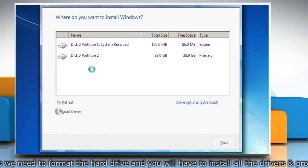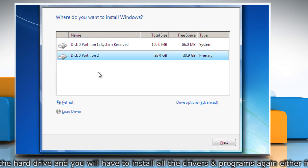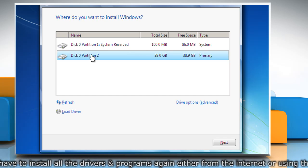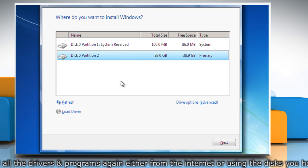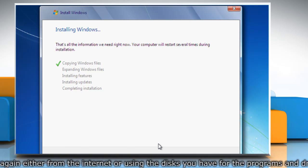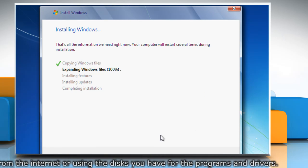On the Where Do You Want to Install Windows page, choose the partition that you want to install Windows 7 on, or click Unallocated Space if no partitions are listed, and then click Next. Wait for the completion of the installing Windows process.